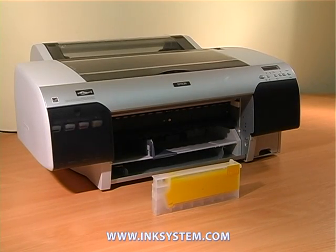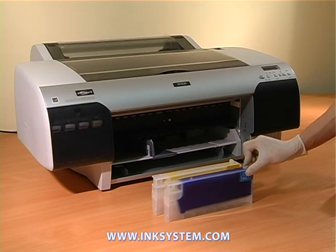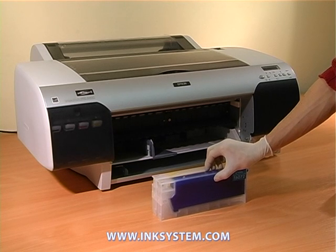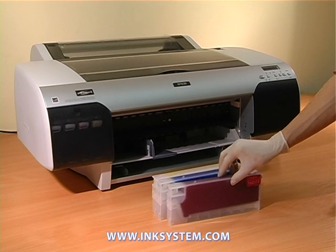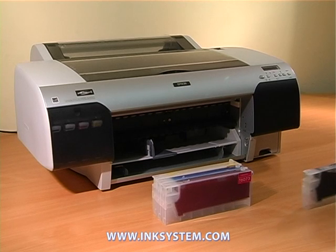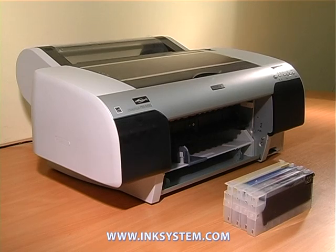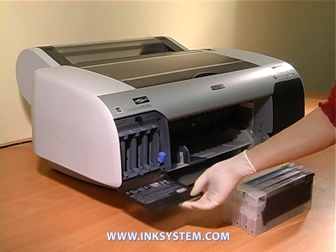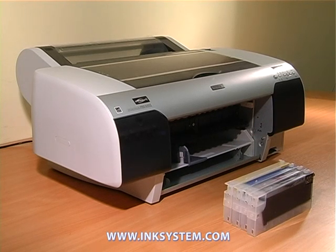Refill the other cartridges the same way. Then open the block with cartridges and move the lever into the upper position. Turn on the plotter.